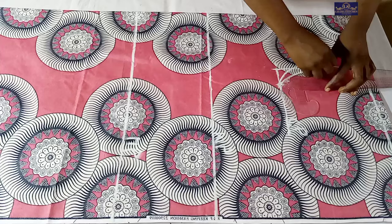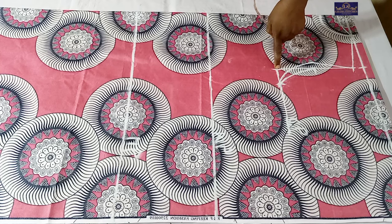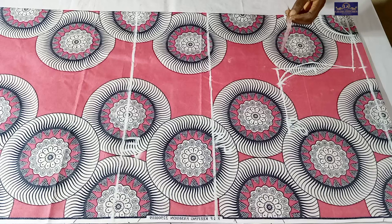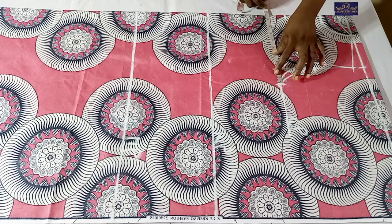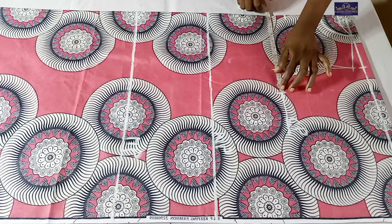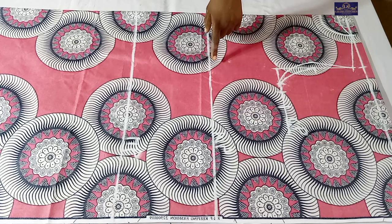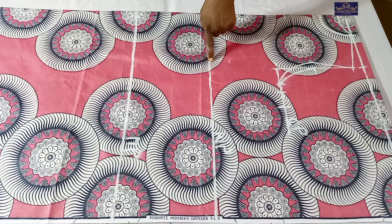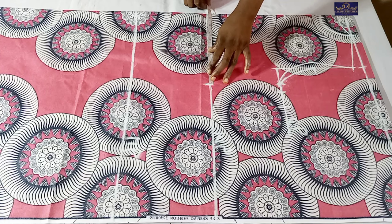On the chest point I'm going to take my bust measurement. The bust circumference is 38 inches - 38 divided by 4 gives 9.5 inches, plus 1 inch for ease because this is a free dress, gives 10.5 inches. I'll mark 10.5 inches here, plus 1.5 inches seam allowance. On the waist point, the waist circumference is 34 inches - 34 divided by 4 gives 8.5 inches, plus 1 inch for ease gives 9.5 inches. I'll mark 9.5 inches here, plus 1.5 inches seam allowance.